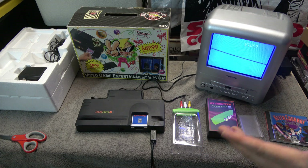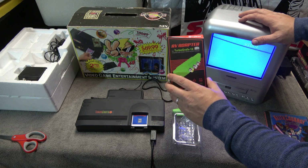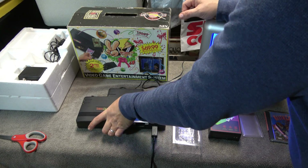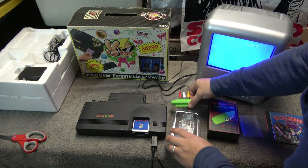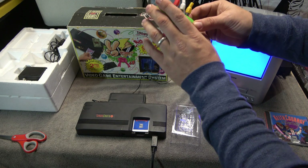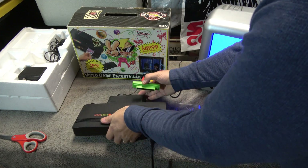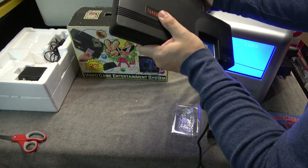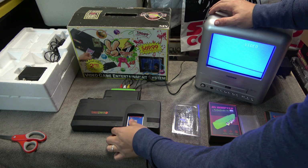I'm really excited about this next product. Hyperkin approached me at PRGE and asked if I was interested in talking about it, and I said absolutely. This is the TurboGrafx-16 AV adapter. The US model TurboGrafx-16 simple base model doesn't have the ability to hook up composite, so what this small green device does is add composite cables — it comes with composite cables — and you plug it into the back of your TurboGrafx-16 to connect via AV cables.